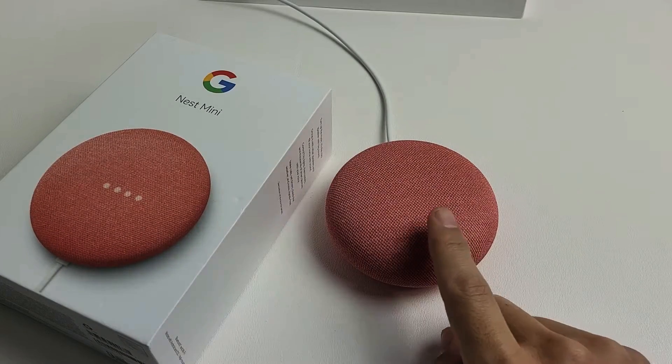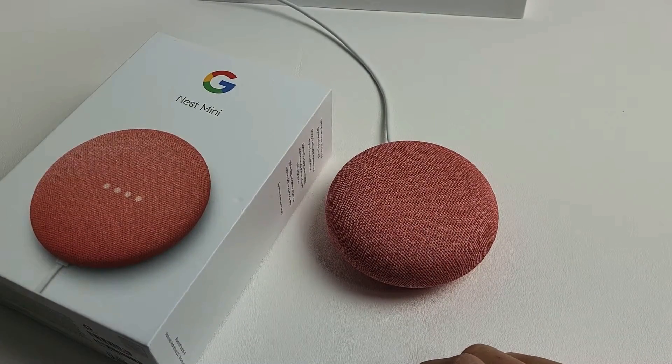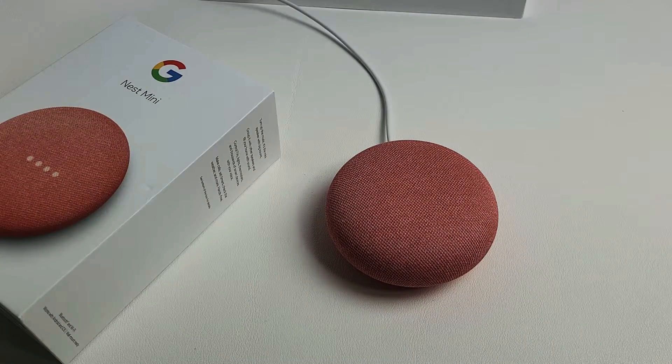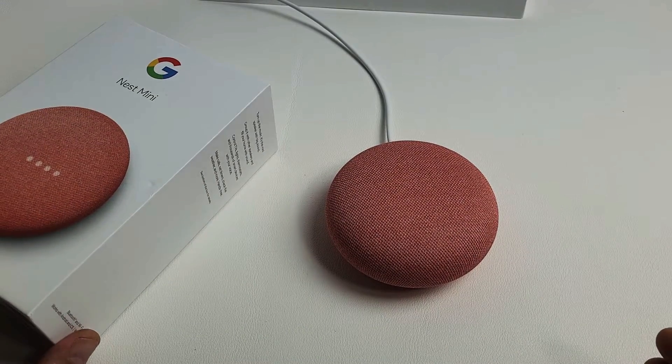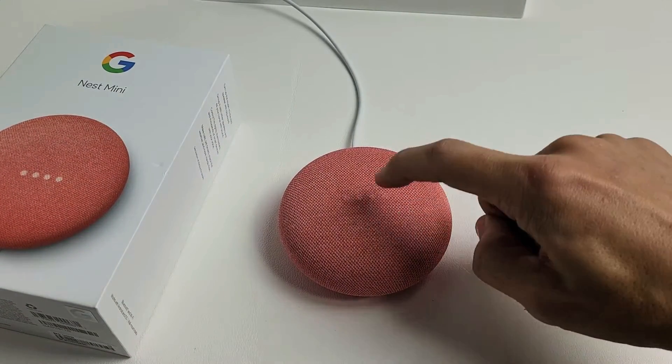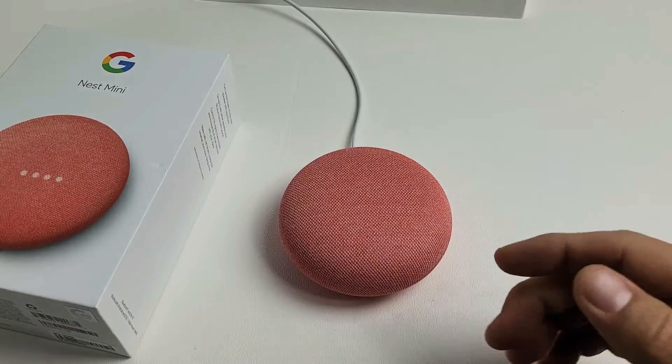So you have a Google Nest Mini speaker, the second generation, and you have an issue where maybe it's frozen or just not working properly. I have a few quick easy fixes. So first thing is, I know that mine is on here. If I tap there in the middle, I can see the lights, so I know it's on.